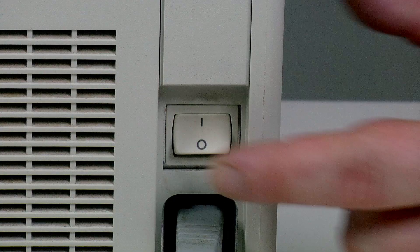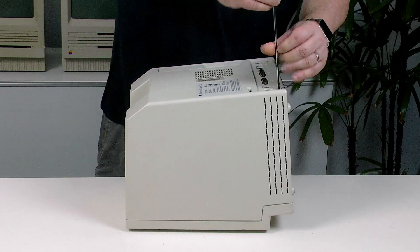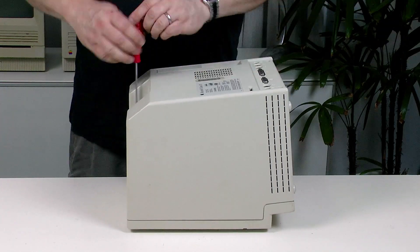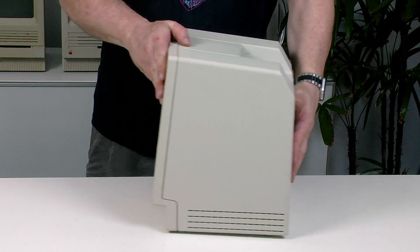The Mac Classic and Classic II also have a voltage adjustment, but it's a lot harder to access. I actually contemplated whether I would even include the Classic in this video, as I consider the adjustment very risky. I would suggest that you may well want to find a technician to do this one, given the risks involved. However, if you're crazy enough to try this yourself, this is how it's done. Switch the computer off, lay it face down, undo the four case screws, and remove the back cover.